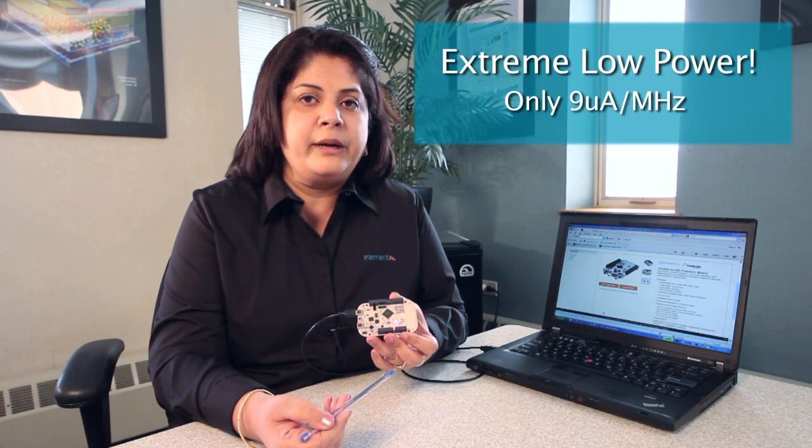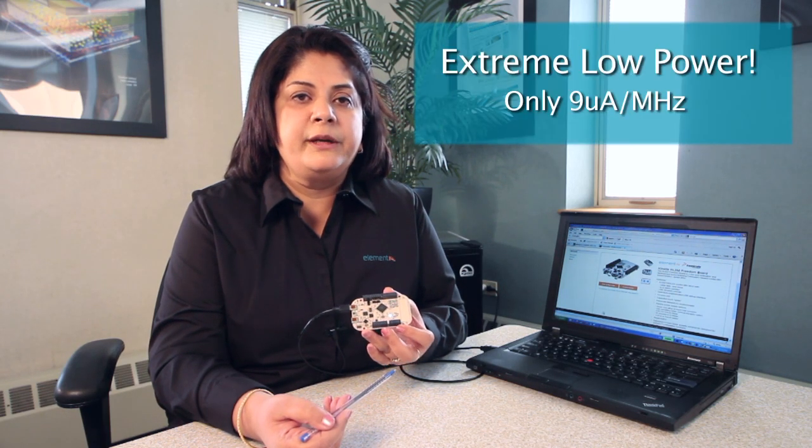This particular MCU is especially suitable for applications that require longer battery life, with power consumption as low as 9uA per MHz and a 90nm process.